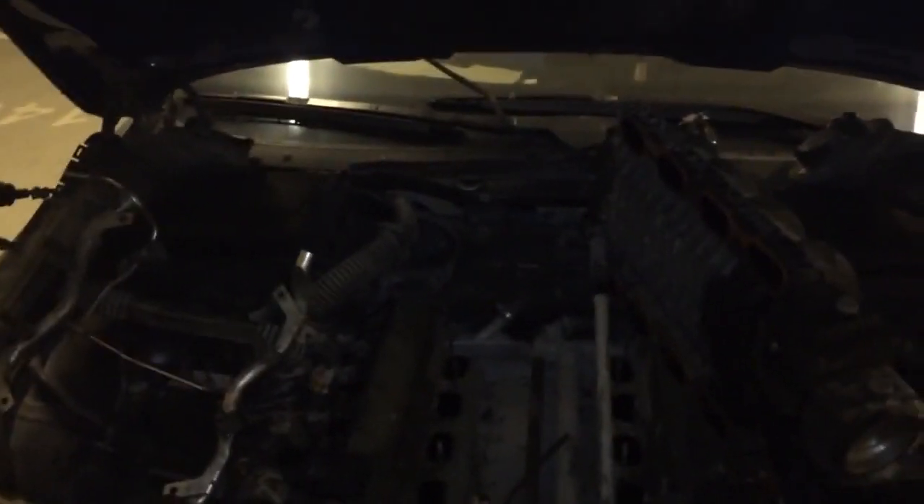Hello guys, hello E39, Fab from Dubai. Today we're gonna see how to remove a knocking sensor.